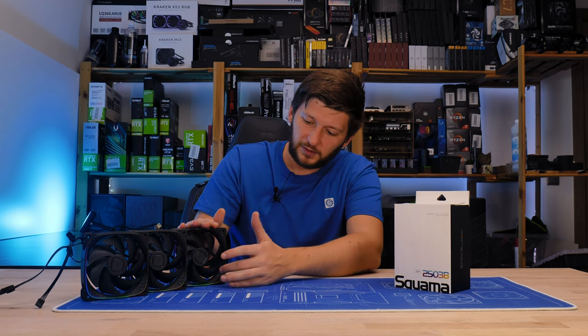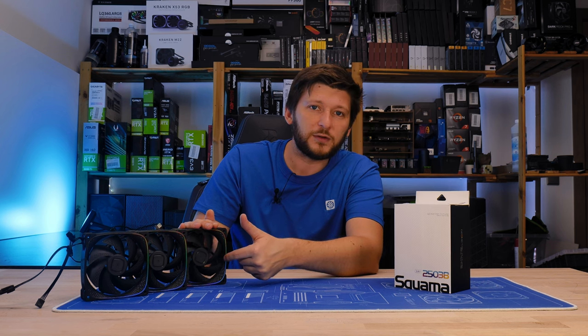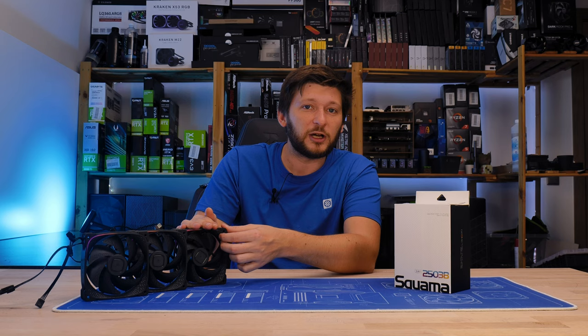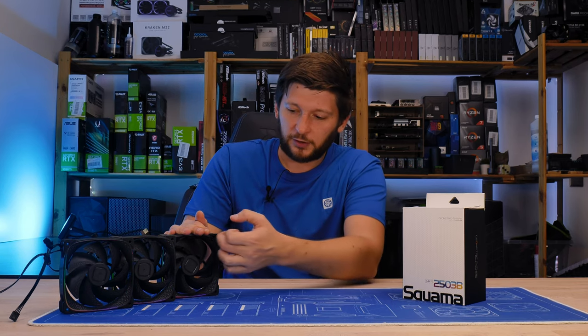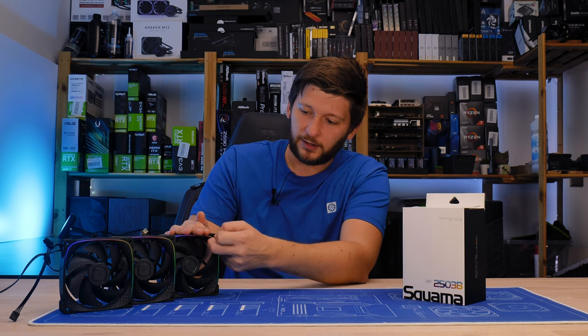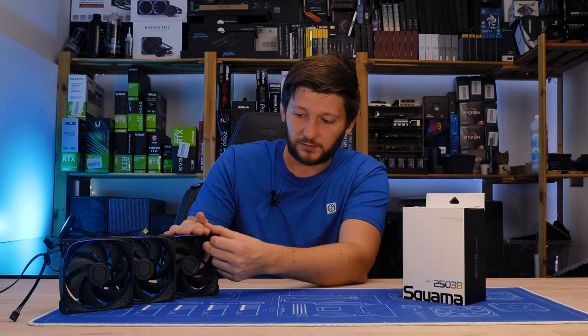Something I forgot to mention in the previous review: the inside of the frame — this whole part here — is not made out of PBT; instead it's a slightly harder rubber. I almost missed it because I'm usually not trying to scratch it, but if you rub your nail against it, you can feel it — it's rubber, not plastic.